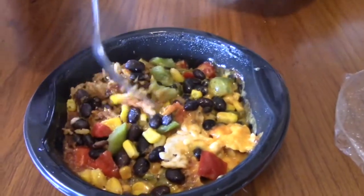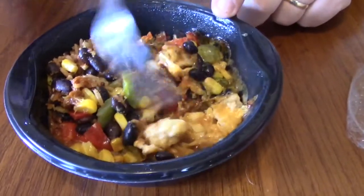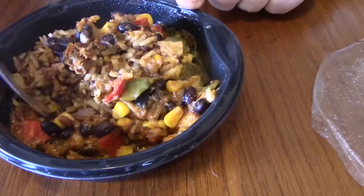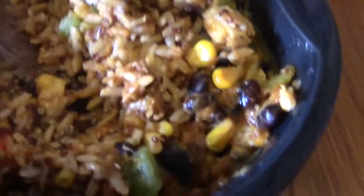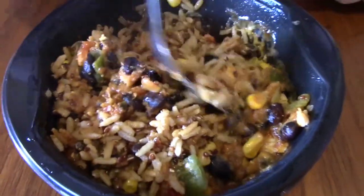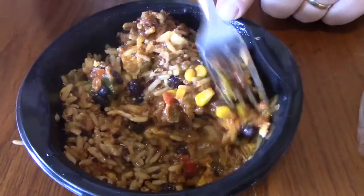Now you can see all the black bean, bell pepper, cheese, chicken, corn, and the brown rice. You can see the red quinoa mixed in with the rice. I mean, it's not looking too bad for a frozen meal.